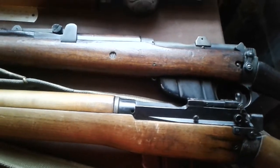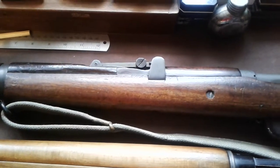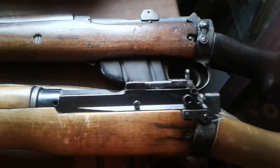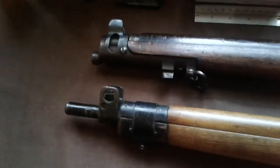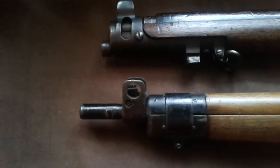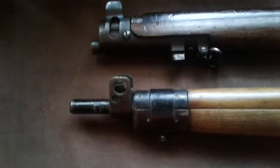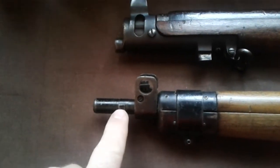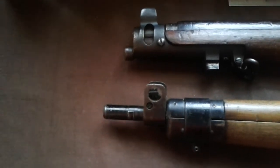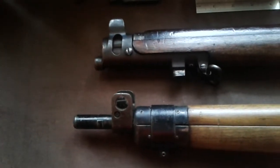The major differences are the sights. On the SMLE the sight is more forward, and on the Number 4 the rear sights are more to the rear. The other difference is the front end and the bayonets - the bayonet catches. You can see on the Number 4 the barrel protrudes and it's got a little lug here, and it's more like a socket bayonet as opposed to the older traditional style sword bayonet.